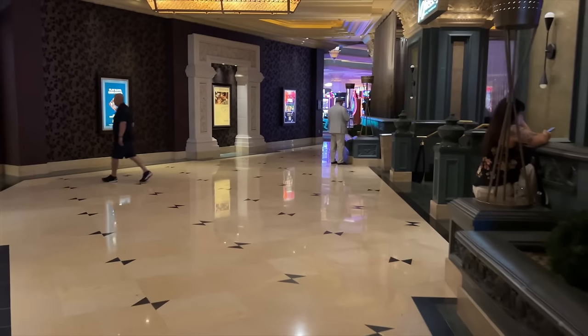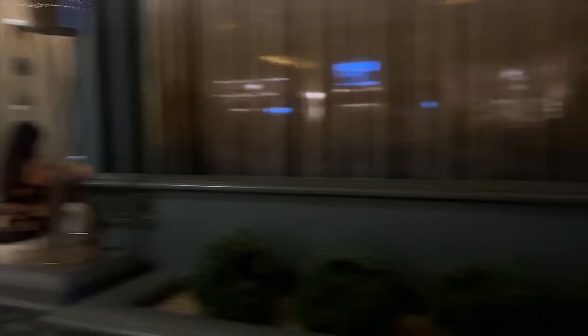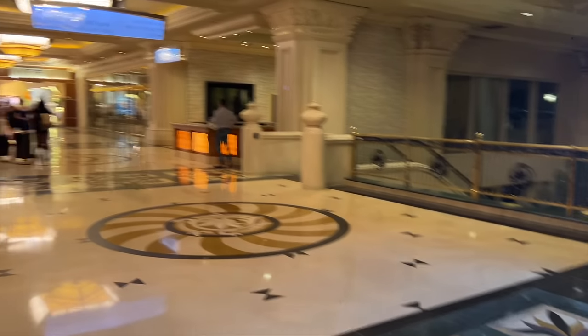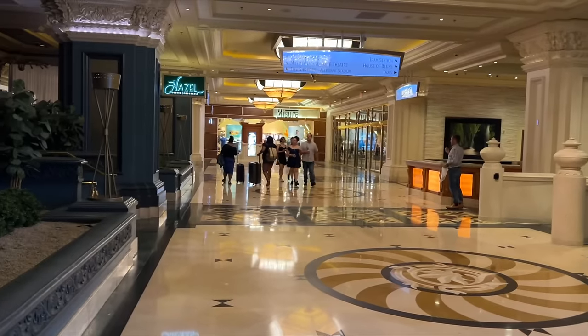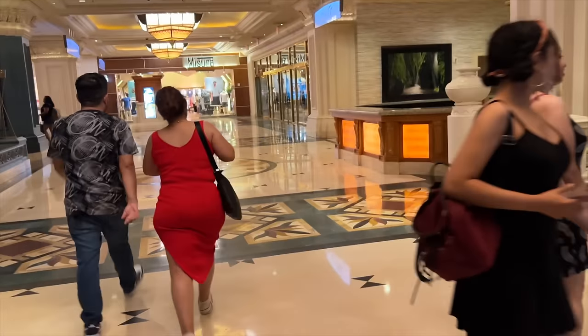I have yet to see the casino. Jodeci is actually here today performing on the other side at what I think is the House of Blues. Let me see where I'm supposed to be — oh, right here. This is actually where Jodeci is at tonight. Let's go, guys!